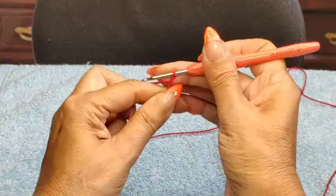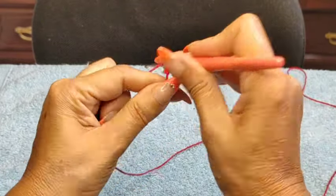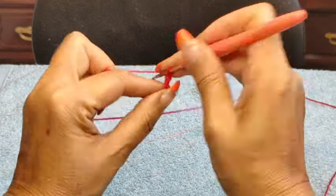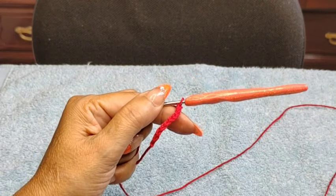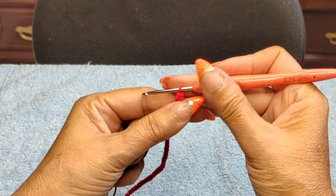The first thing you want to do is that slip stitch knot — that never counts for anything — and I'm going to do 48 chain stitches. I've done my 48 chain stitches.